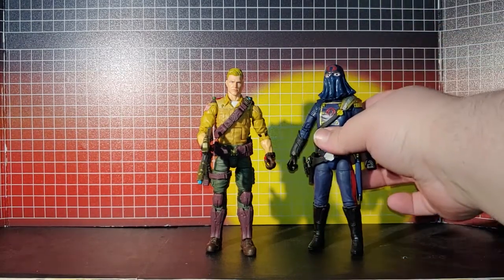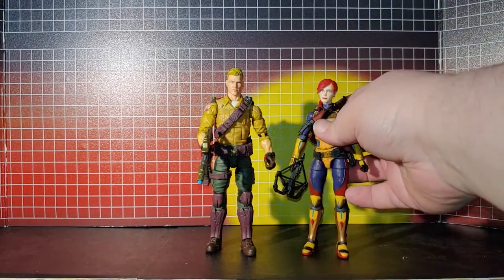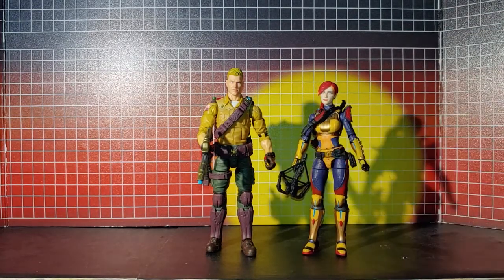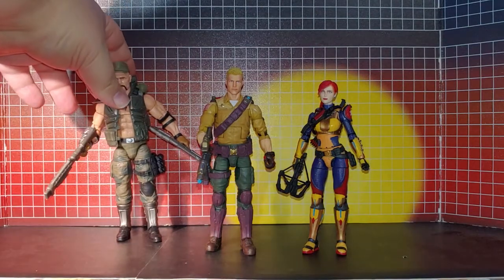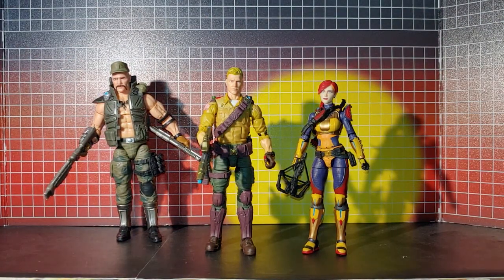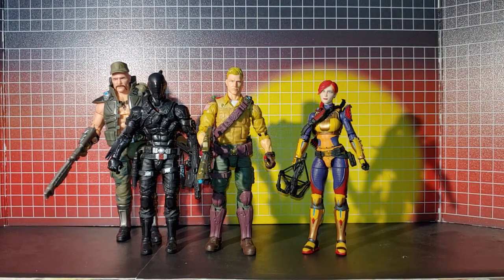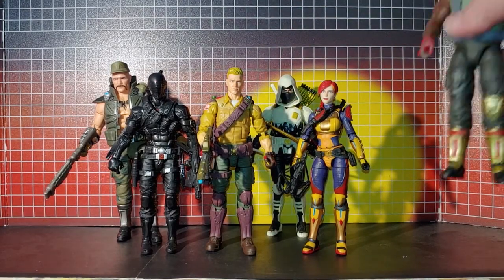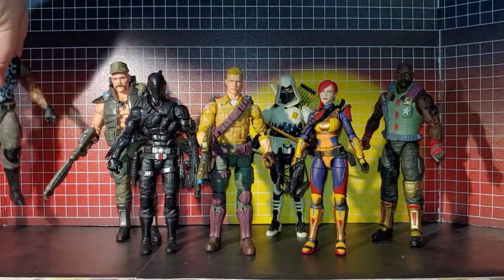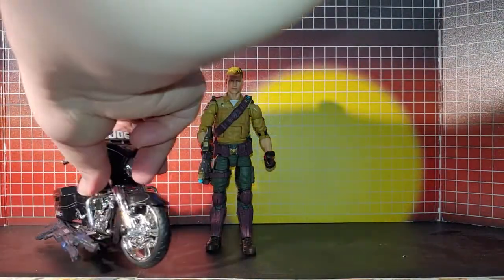Here he is with my custom Cobra Commander, and here he is with my custom Scarlet, with Duke — I mean with Gung-Ho — Snake Eyes, Storm Shadow, Roadblock, Heavy Duty. That's the current drill team lineup and they all look good together. And here he is with the custom button — put the stand out there.